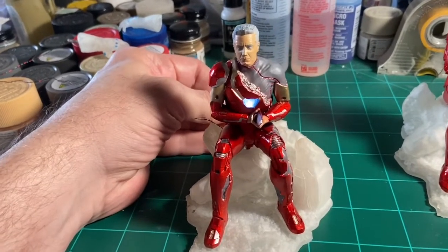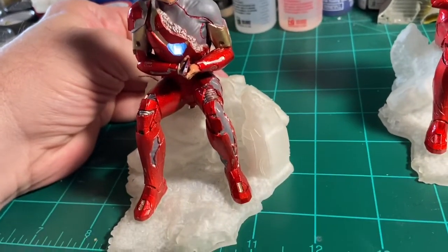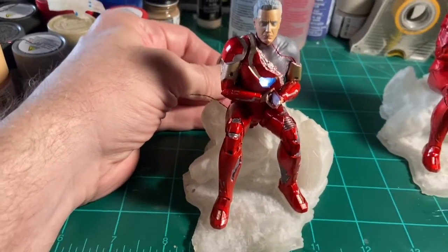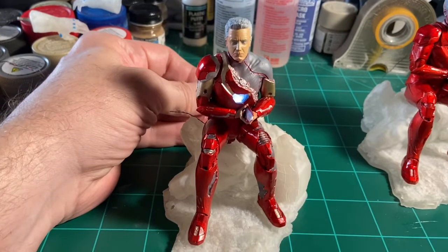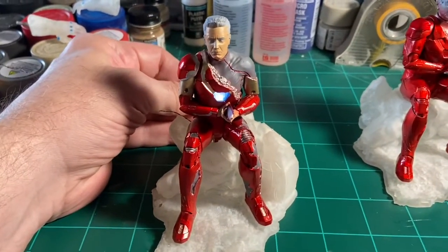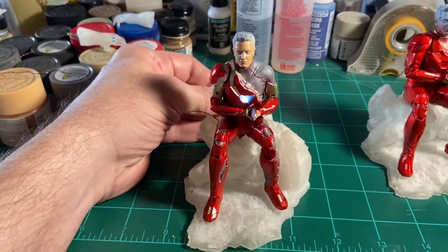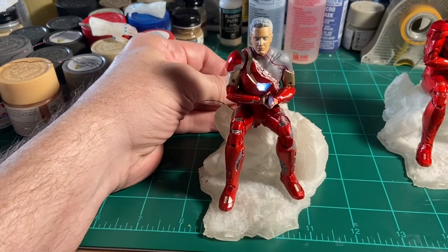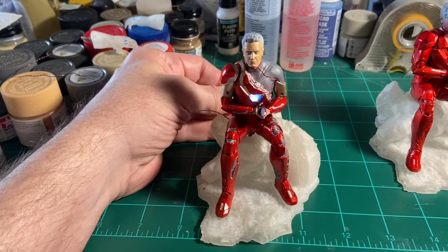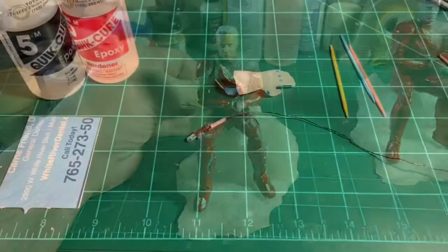That will be weathered and dirtied a little bit as well to go along with the rest of his outfit, so a lot of the gloss is brought down on him. He's coming along well. I still have to repeat those steps on the other one, but I'm just going to focus on this one for now. I'm not going to show the rest of the video of me building both — I'll just do one and kind of show how it's going to look, then repeat the process obviously.